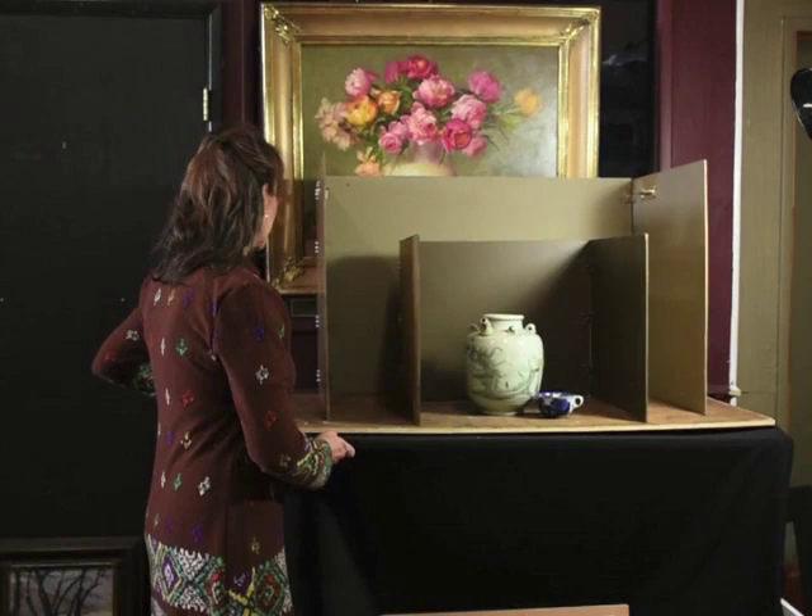Hello, I'm Elizabeth Robbins and I thought I would share with you how I set up my still life. I get asked that question a lot of times when I go teach. What I do is I have a hospital table that can rise and lower depending on what perspective I want in my setup.